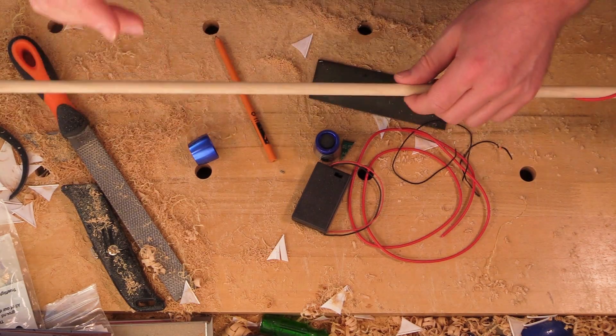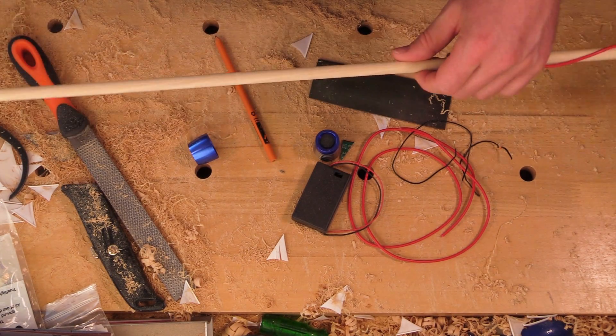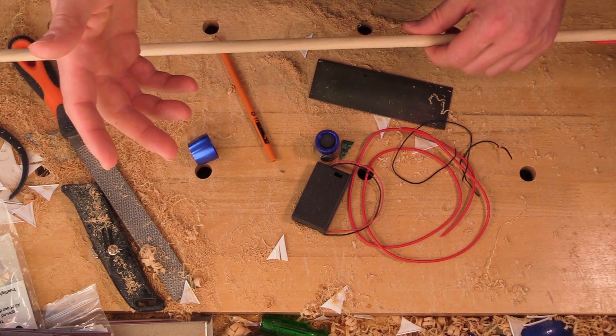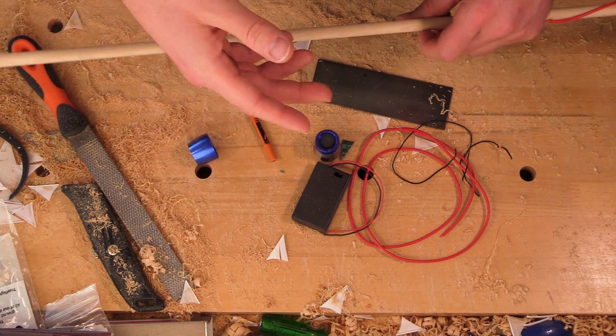Hello folks and welcome to another Richard Head Longbows video. Today we're looking at arrows. This is an idea that television and film companies always talk to us about whenever we do any work for them.